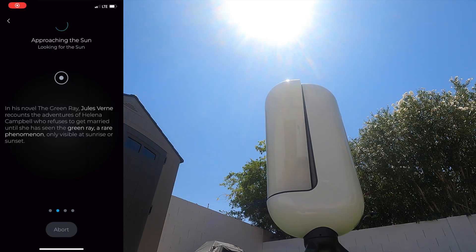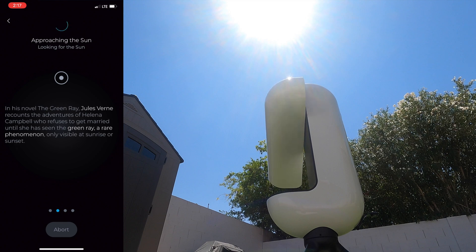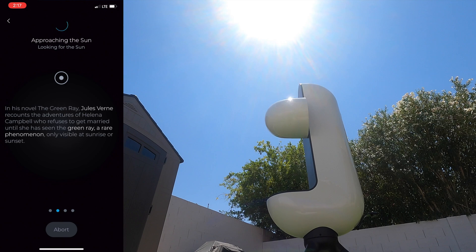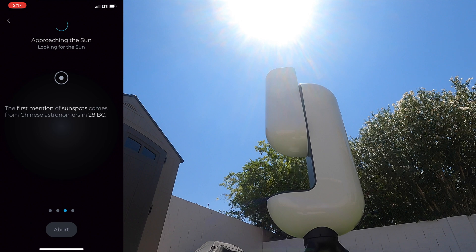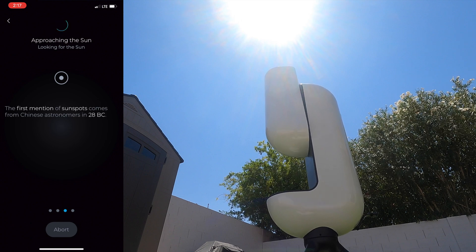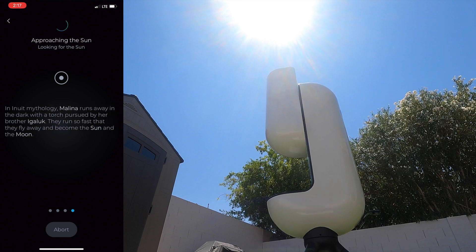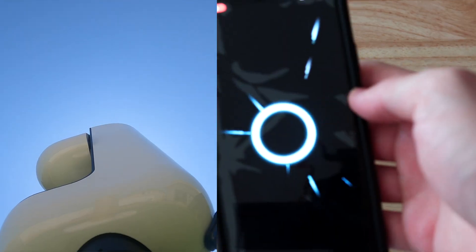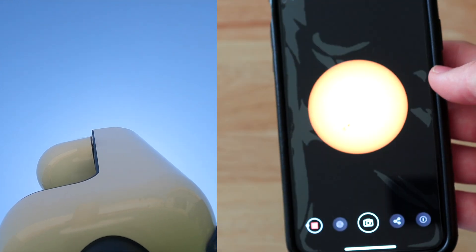Once you go into solar mode on the app, it's going to ask you to check the filter, and then it's going to slew to the sun. It takes a while — this video was sped up about four times. Once it finds the sun, it's going to automatically start capturing it and show you the result on the app. If Vespera is having trouble finding the sun, make sure that the arm opens towards the sun so the lens goes toward it right away. It just finished focusing, and now we'll be able to see the sun.